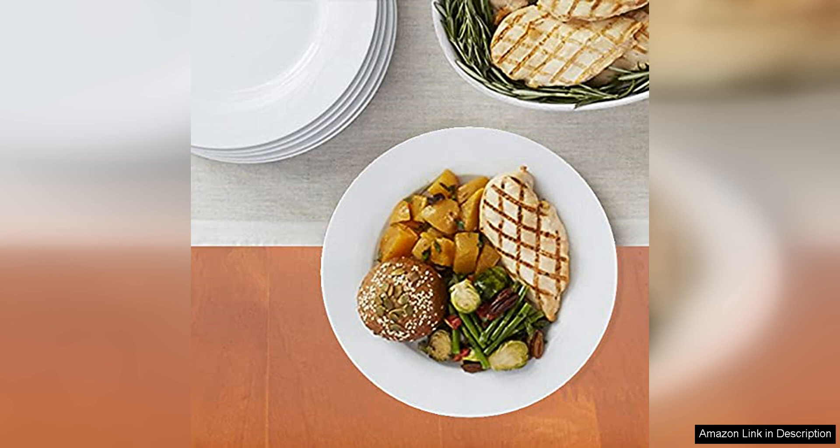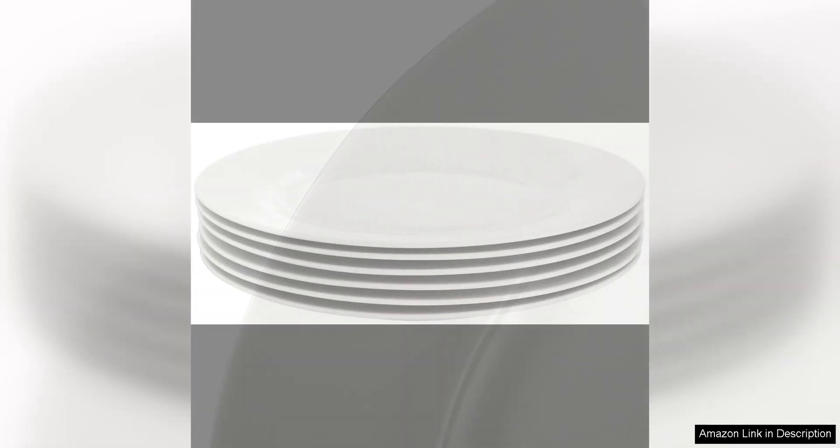Another advantage of this dinner plate set is its generous size. The 10.5-inch diameter provides plenty of room for serving a variety of dishes, from main courses to sides and salads. The plates also have a slightly raised lip around the edge, which helps to prevent spills and makes them easy to carry from the kitchen to the dining table.